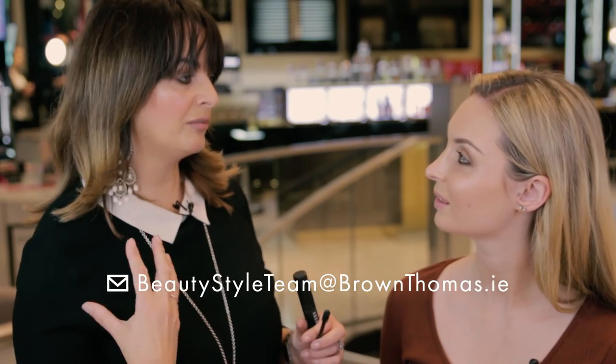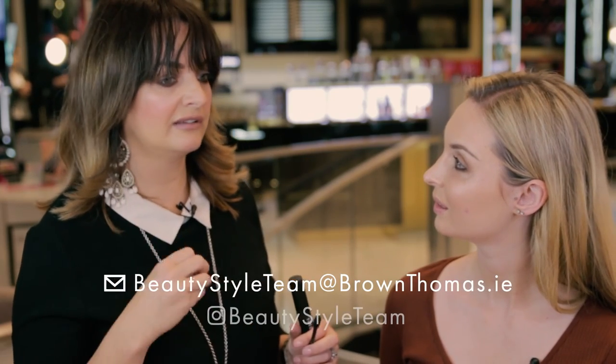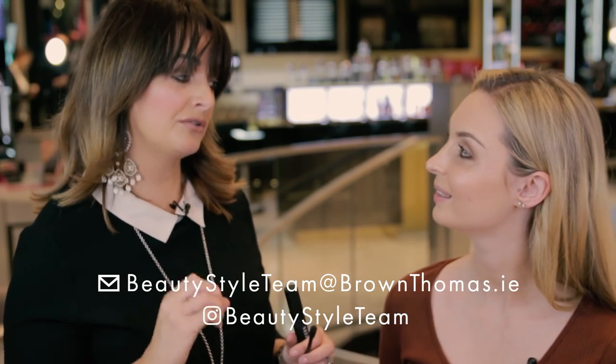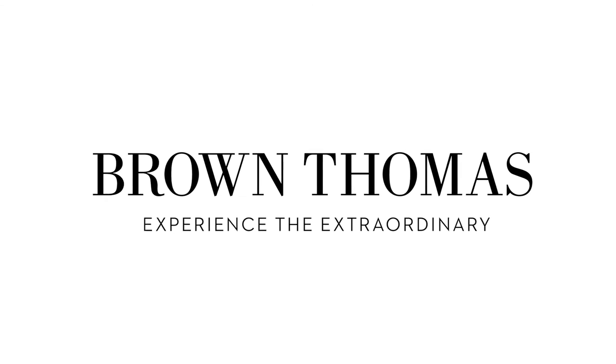If you need to learn how to do your makeup or if you need advice on skincare, we literally take you through everything step by step. So when you leave, you're going to know how to do your makeup correctly.